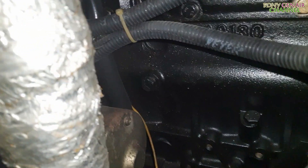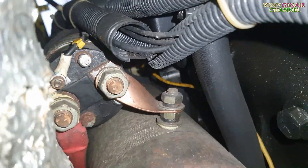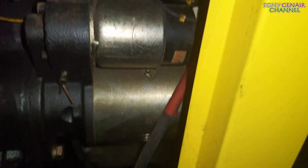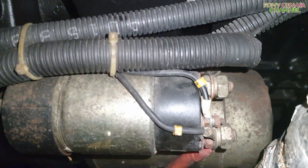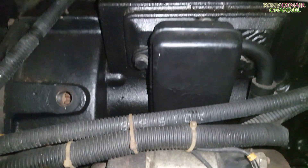Mà cái bộ đề này nó bị trung cấp các bạn ơi. Nhìn bên ngoài các bạn thấy không? Nó bị trung cấp là điện lúc ăn lúc không nha. Phải tháo cái bộ đề này ra vệ sinh đã. Vệ sinh phục hồi các điểm trung cấp không ăn điện thì mình mới thử lại được nha các bạn.